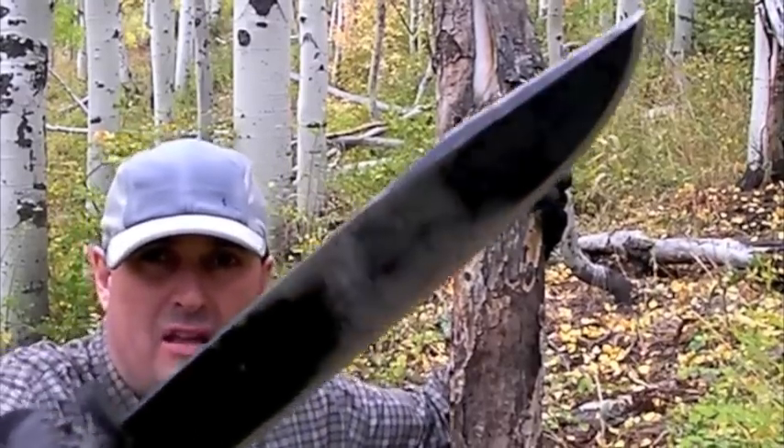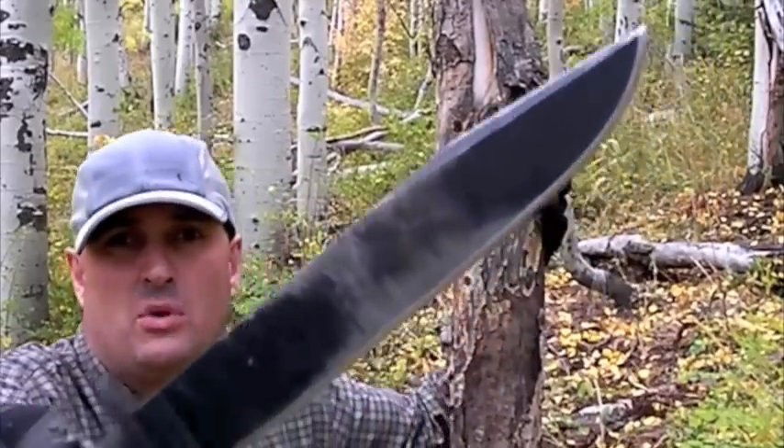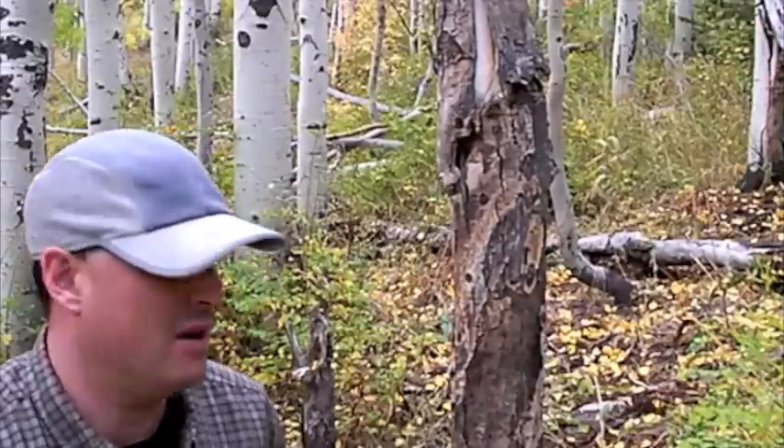If you re-profile it like I've done mine, making that an even more gradual relief edge, it really cuts. For the weight, few knives can really match a Cold Steel Trailmaster. It remains my favorite.